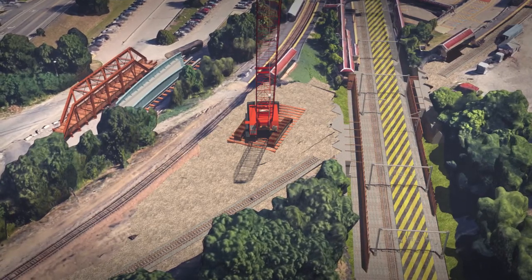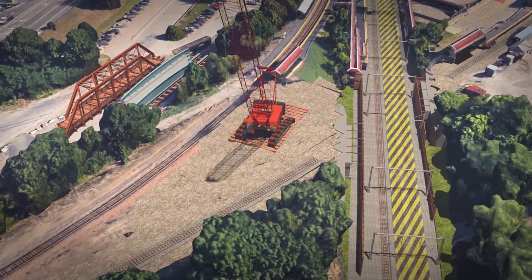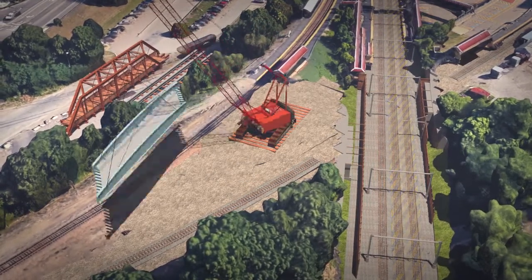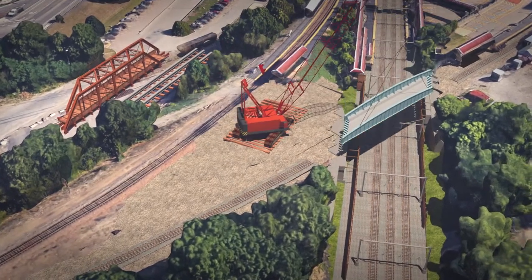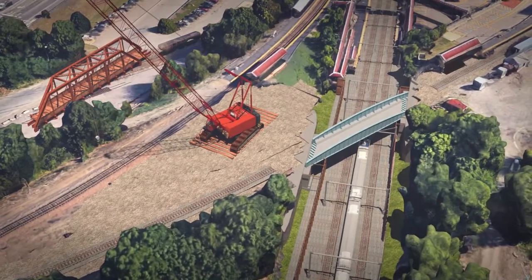This will allow for the installation of the proposed bridge superstructure. Amtrak will then connect the grounding cables for the new bridge and re-energize the OCS, allowing the first Amtrak morning train to run on the Northeast Corridor.